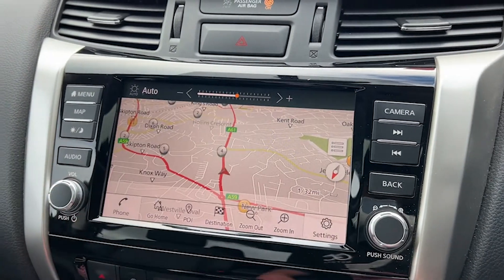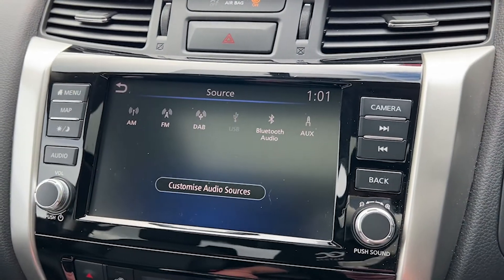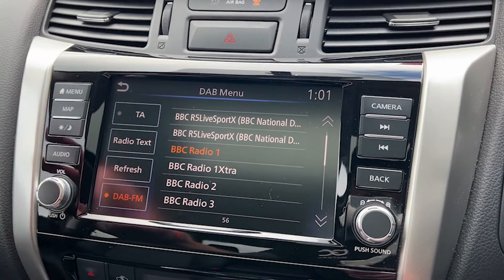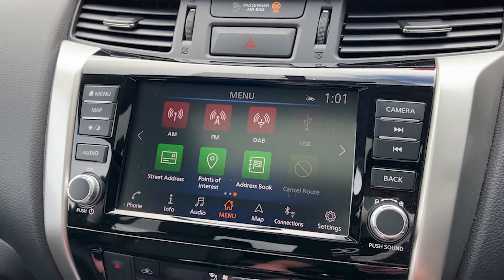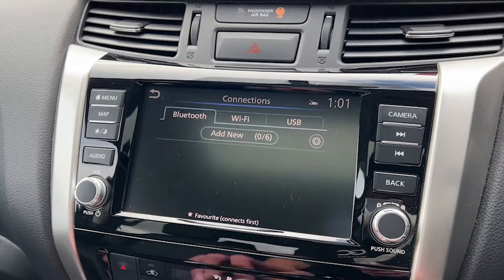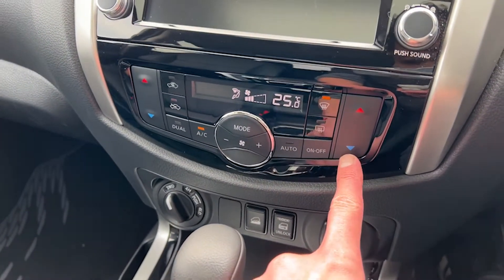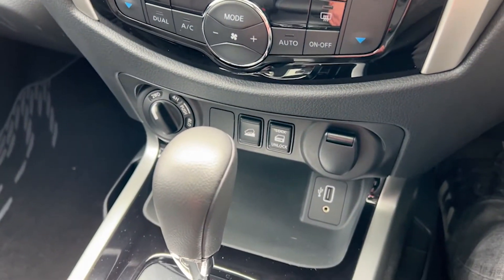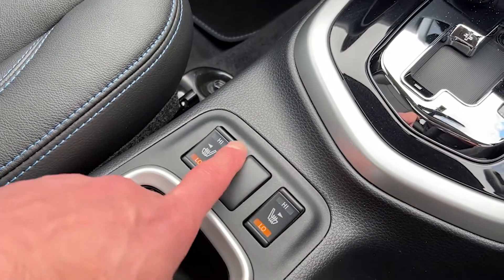We can see examples of the gloss black interior trim beyond the screen, further down towards the centre console. As we work our way down, we'll see the buttons for the climate control and the heating of the front seats.